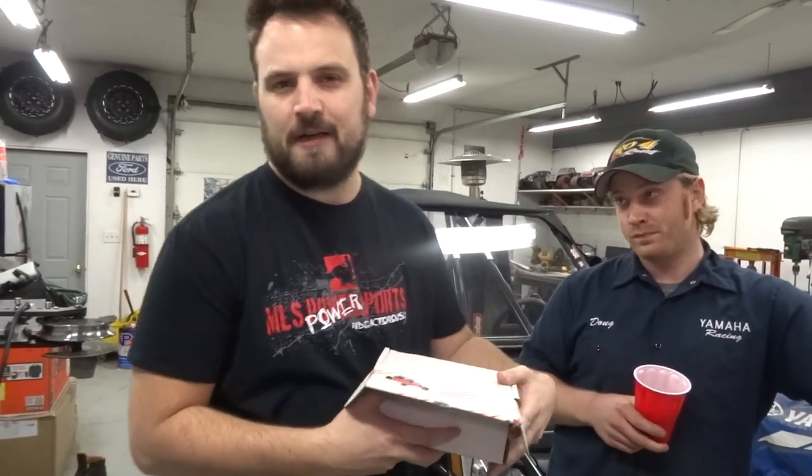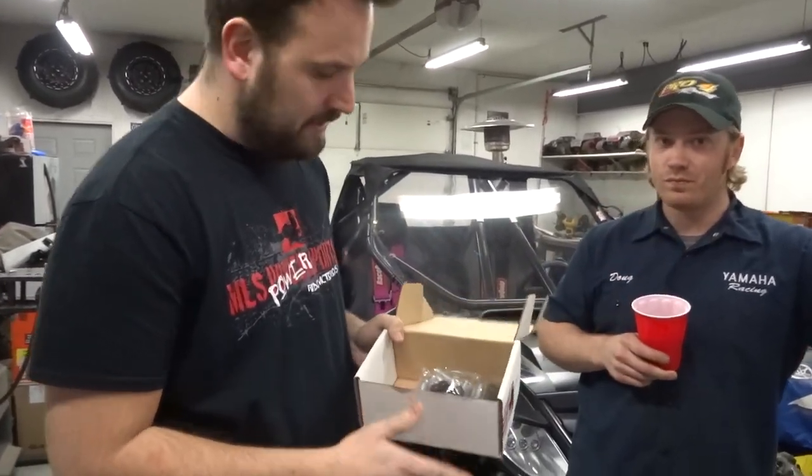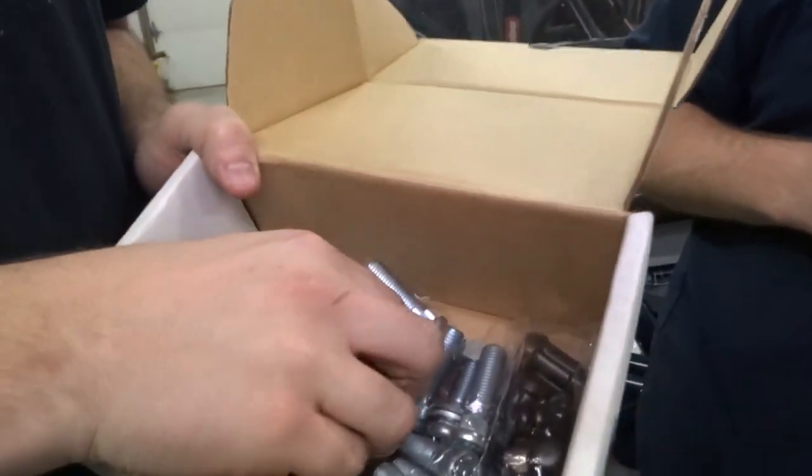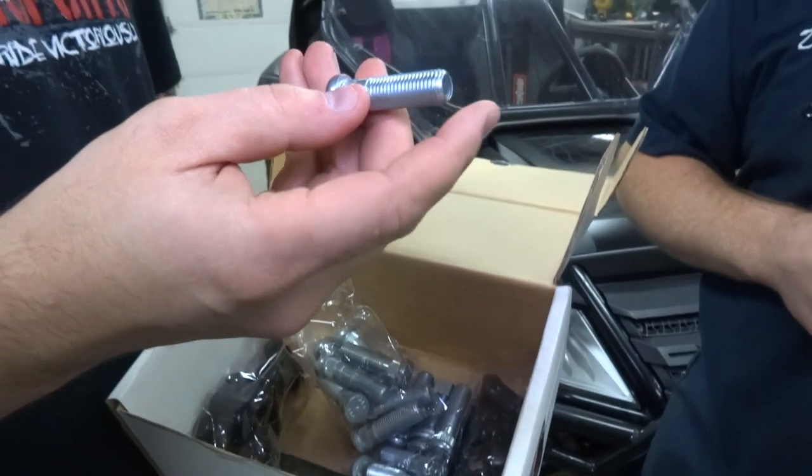Our friends at MLS Power Sports have sent us this badass kit here that you'll have probably seen by now if you're a fan of the Wildcat forums. Come take a look at this stuff, Mike. What do we got here? We got some 12mm wheel studs. These are some serious bad boys here.